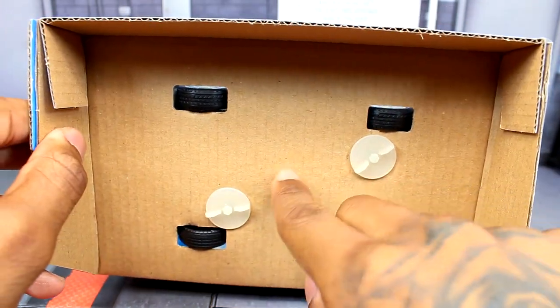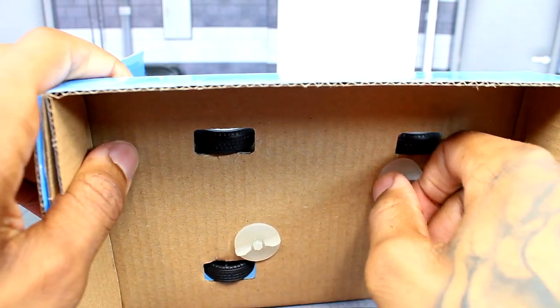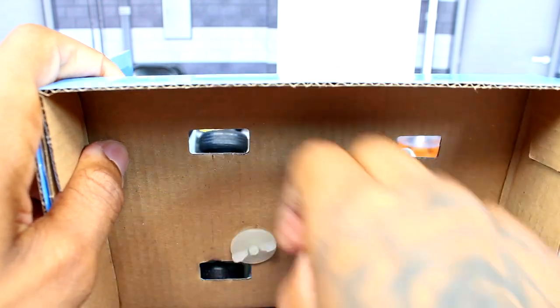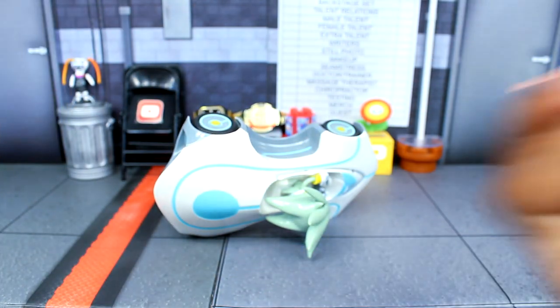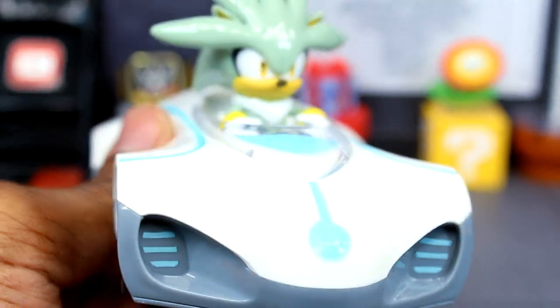Okay, so you get two of these — I think Amy only had one. All you do really is you just kind of turn this, pop that out like that, and then same thing with this, pop that out. And there's silver. Let me just get rid of all this stuff, but here is the silver racer car right here.